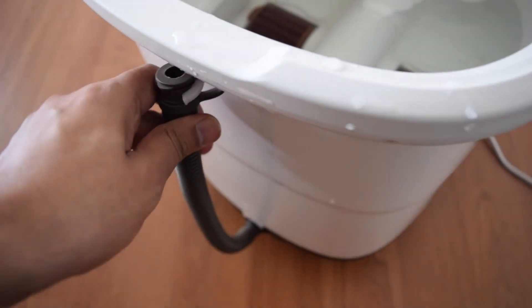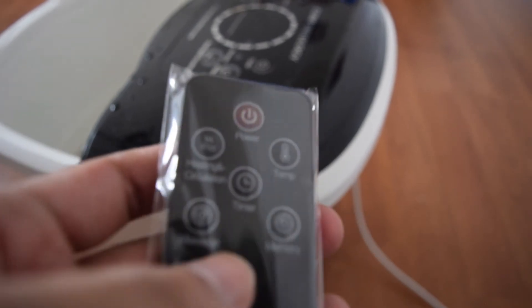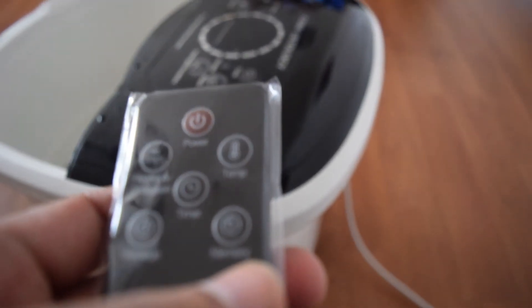Just open this and let it run out. The remote itself is not too unique — it just gives you the same buttons that are on the top of the massager. You can use it if you're lying back and don't want to reach forward to the massager. Just lie down and use the remote — like if you don't want high temperature, turn the heating and circulation off, or if you just want the heat and not the massage, just turn the massage button off.